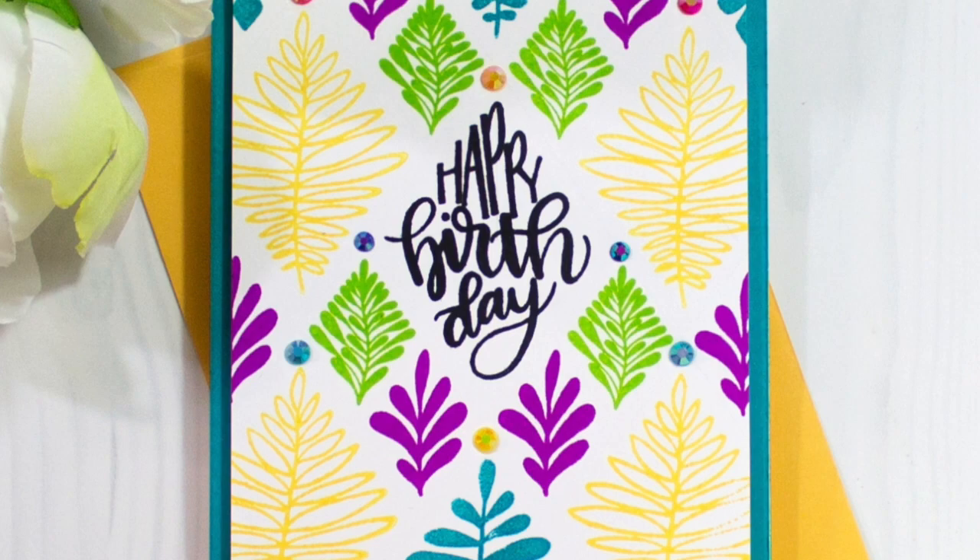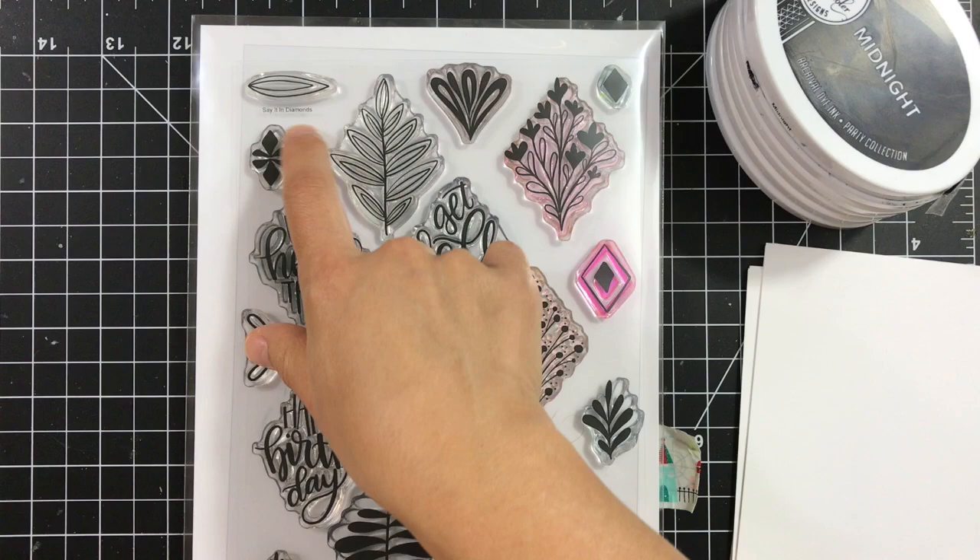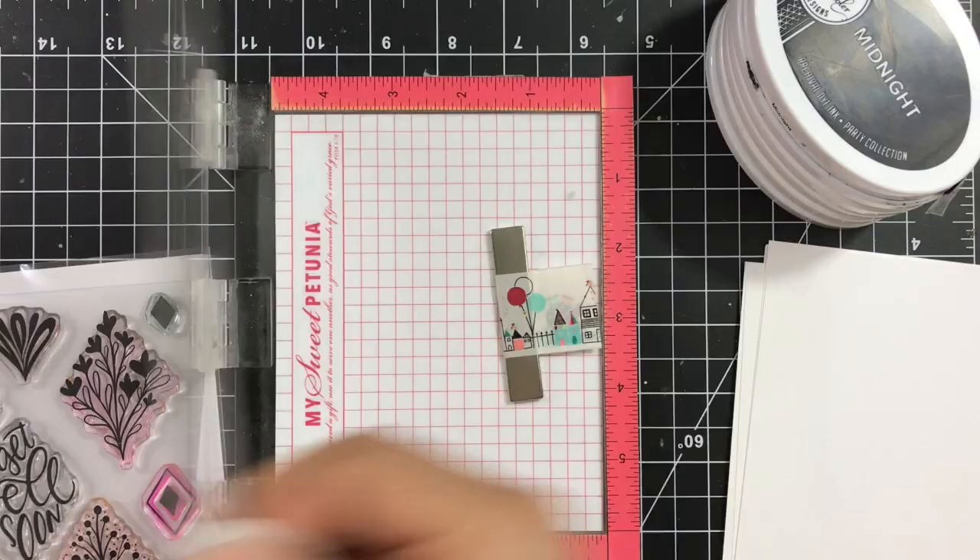Hi everyone, this is Yelena Krauss and welcome to another card video. In this video I will show you how to make this card using the new Katrin Polar Designs diamond stamp set and show you how easy it is to line up all these diamonds with just a ruler and pencil. So let's get started.